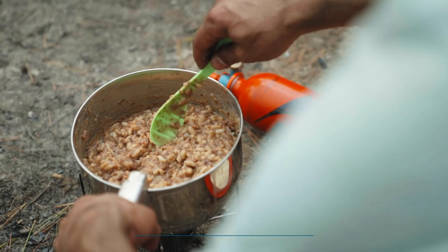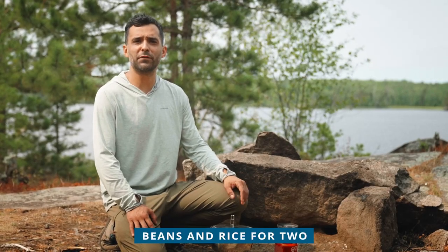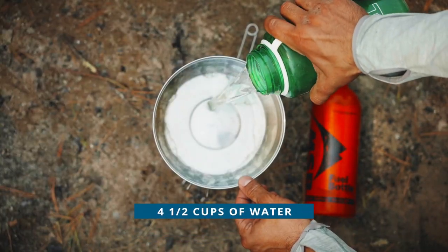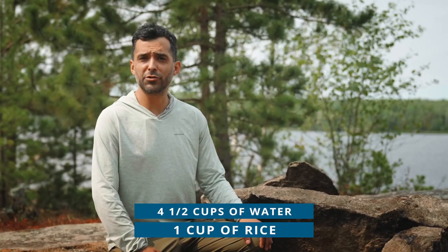Another easy one-pot wonder is beans and rice. This meal is nutritious, loaded with protein, and fills you up — one of the best things you can cook on the trail. Here's how you make it for two people. Fill your pot with four and a half cups of water and one cup of rice. If you're using dehydrated hamburger or a meat substitute like textured vegetable protein, put that in now too.